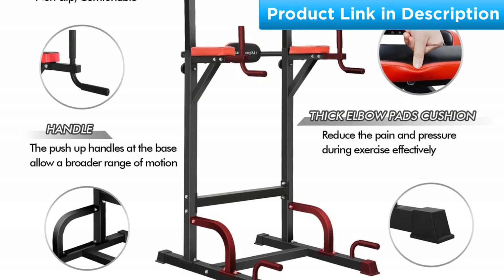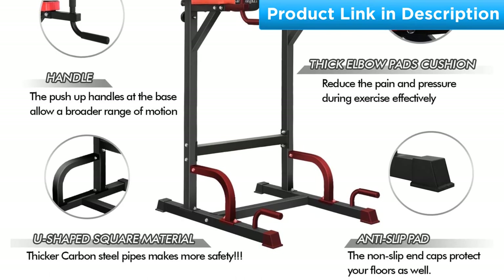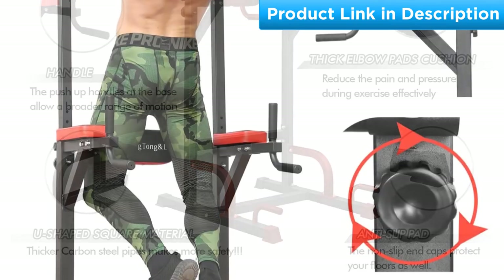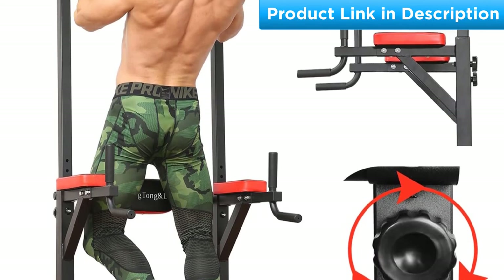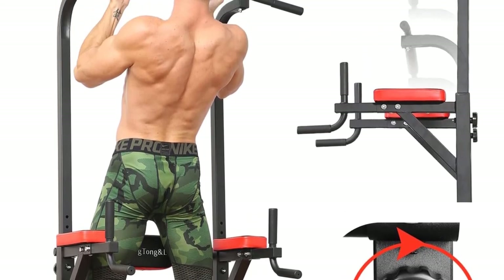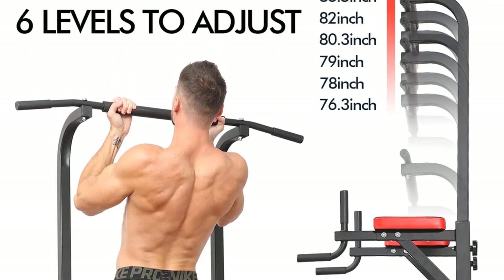Bangtong and Lee also comes with cozy back and elbow pads that can endure pressure and reduce pain while exercising. For safety, the free standing pull-up bar has anti-slip thick carbon steel that keeps the whole equipment steady, so you will feel secure doing exercises with the Bangtong and Lee Power Tower.